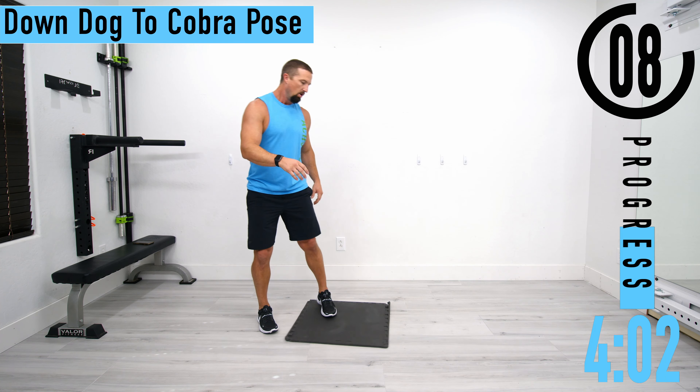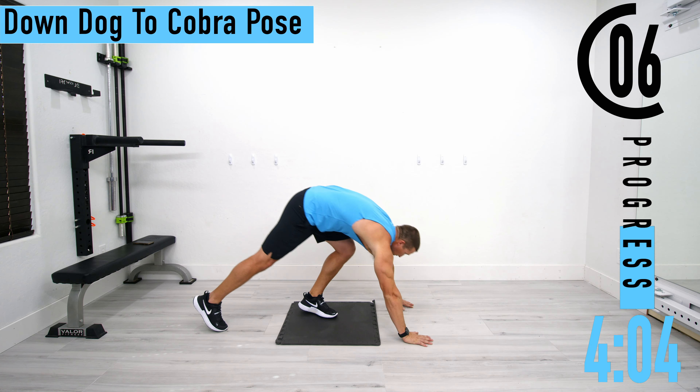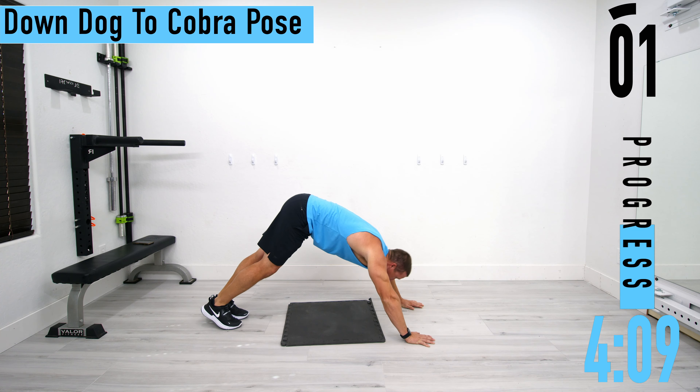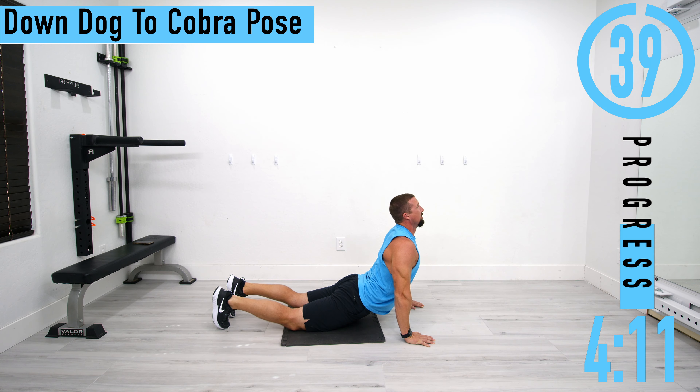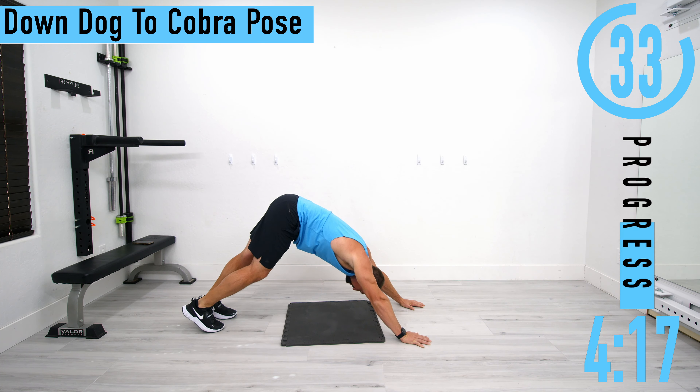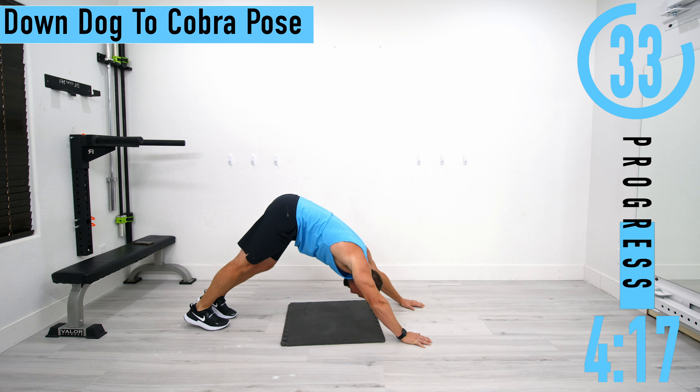Next we're going to drop down and do a down dog to cobra pose. Starting right here — get a calf stretch on each leg, one, two, and then drop down into cobra. Feel that core stretch out and then come back up. I'm alternating calves, then coming back down into cobra, stretching out the core.